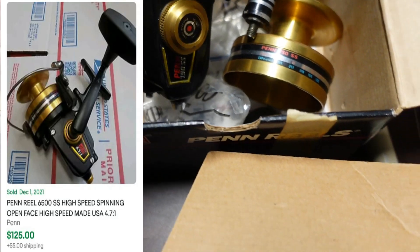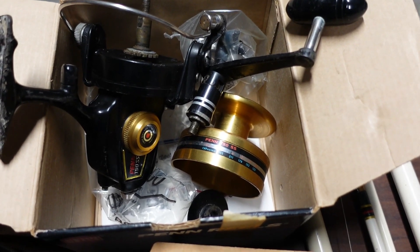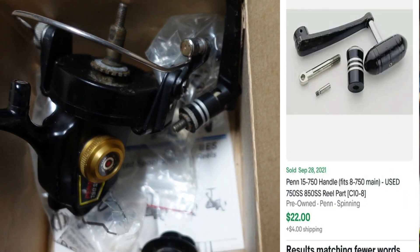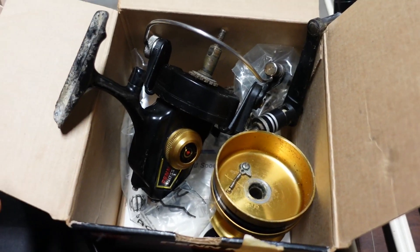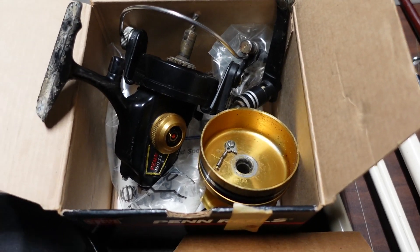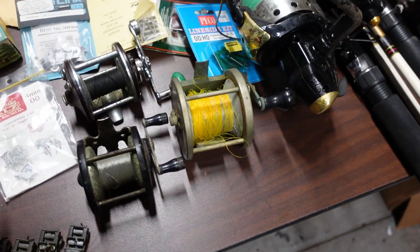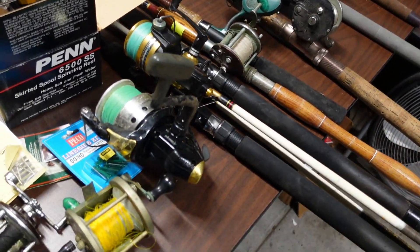Then there's a Penn 750 SS — I got it home and realized it's busted. If it were working it would go for about $135, but in parts it's still valuable. The bail is worth about $20, the handle about $22. The drag knob is cracked and some other parts are missing, so most likely I'm going to part it out and I guarantee I'll make about $100 just on parts. The remaining older reels I'll set up in lots — probably $5 to $10 a piece — since I've already made my money on the Penn reels alone.